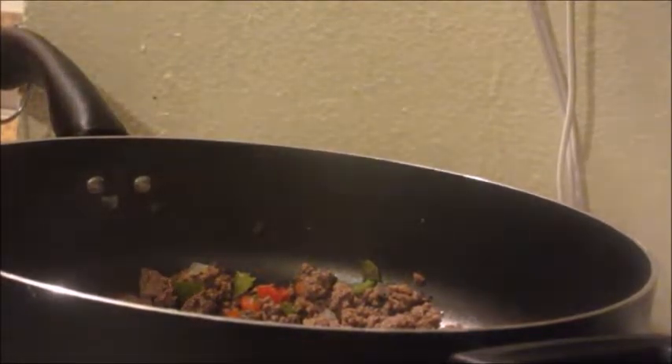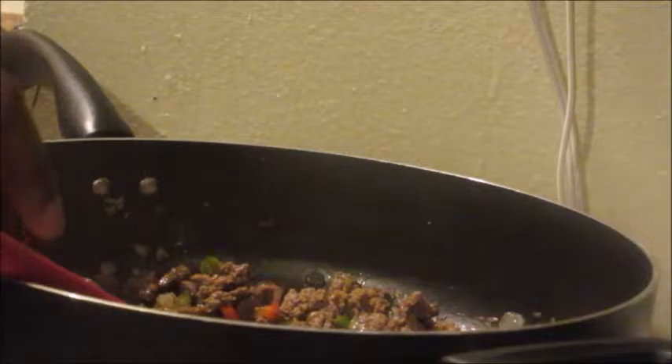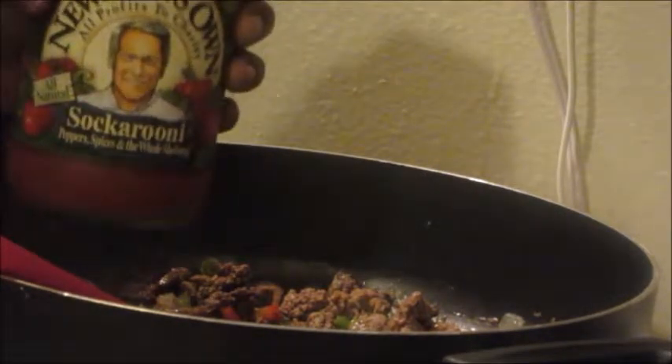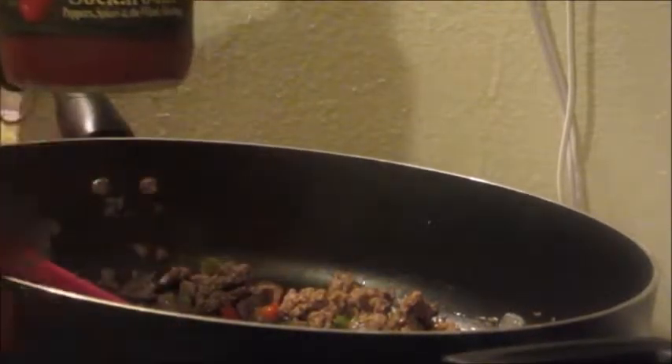First, you have to brown some beef. Ground beef — and I put in bell pepper, red and green, onion, and mushrooms. Season how you want: salt, pepper, garlic powder, basil, oregano. I'm adding a half a jar of spaghetti sauce.